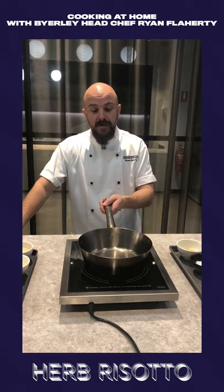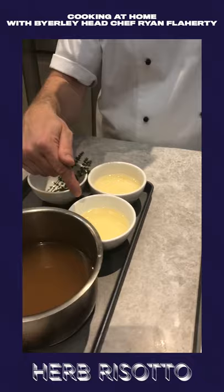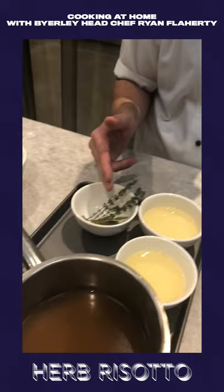First we have the arborio rice, sliced shallots, sliced garlic, olive oil, salt, some chicken or veg stock, some verjuice — which is an unfermented grape juice, highly acidic — and some white wine, thyme and bay leaves.